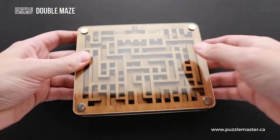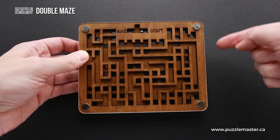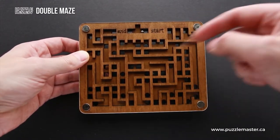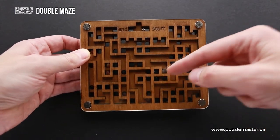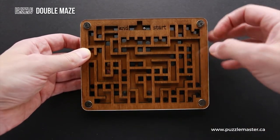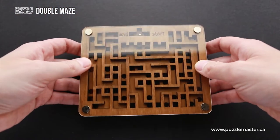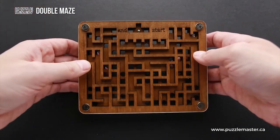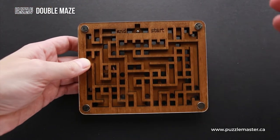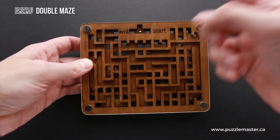What makes it really complicated to solve this puzzle is that you have to move from one maze to another all the time, since there are a lot of holes in the maze. When you move to another side, you have to flip the puzzle to the other side, and that confuses you a lot. At some point you may even lose track of what you are doing and end up at the start again, instead of going all the way through the maze to the end.